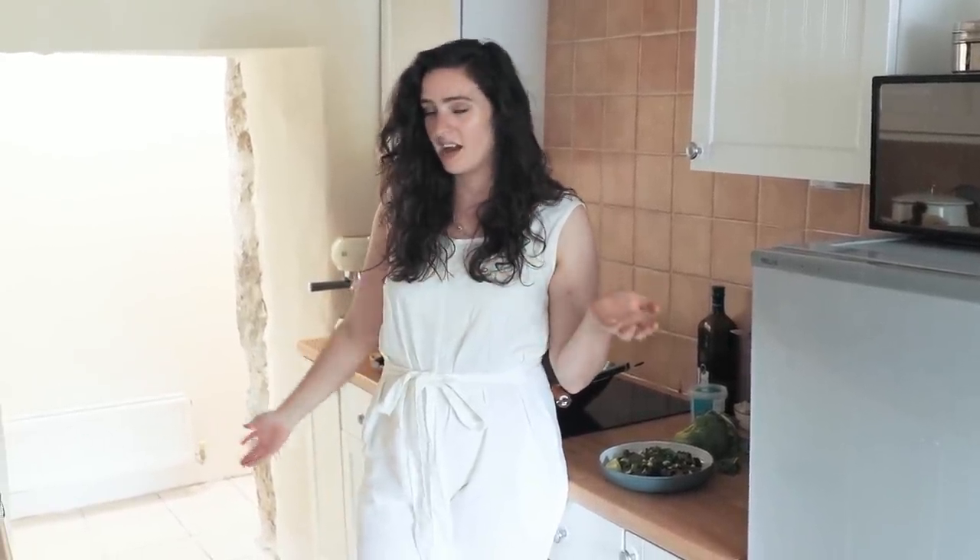So we took a month off — you may have noticed or you may not have — and we've kind of got our energy back. I'm really excited to be filming in our own kitchen again. I hope you enjoy this video.